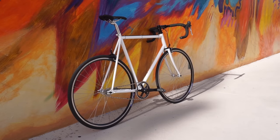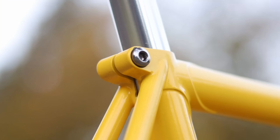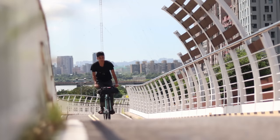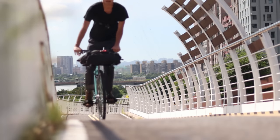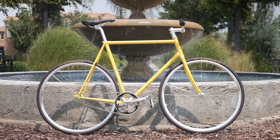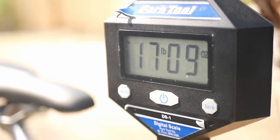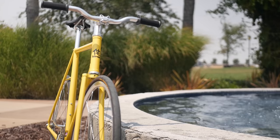Speaking of bikes you should check out, every one of Wabi's design choices are meticulously made to give the purest ride quality for the money. Wabi executes those choices perfectly with their bikes handmade by master craftsmen in Taiwan and a friendly bike shop in Denver, Colorado that's eager to answer your questions and get you on a bike you'll love. Wabi's relentless attention to detail results in Wallace — my 58 centimeter Wabi Special — weighing in at a grand total of 17.5 pounds straight out of the box.